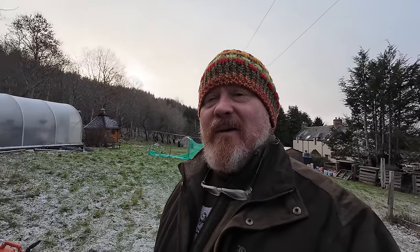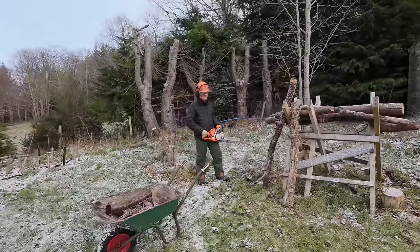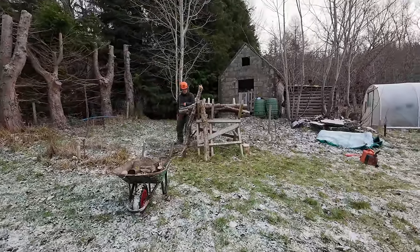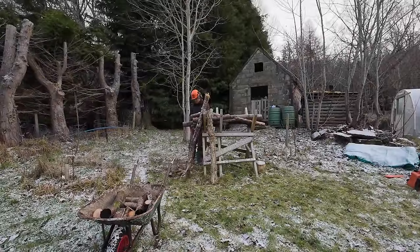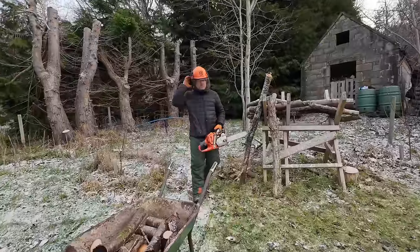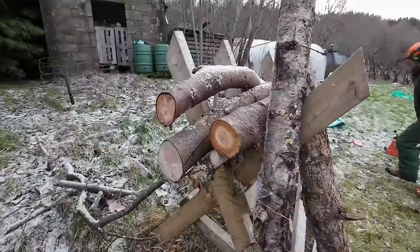We're going to get Jason to show you just how noisy this chainsaw is, do a comparison, and get him to cut through a few pieces of wood. These come with a technique that you have to use to start them — they're not always the easiest thing to start. There we go — now you can hear just how loud it is. That's cutting through that like a hot knife through butter. Now that's off — you can see just how fast that went through. That's taking no prisoners.